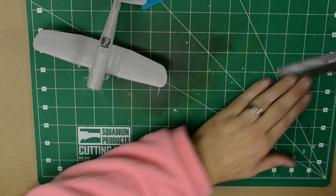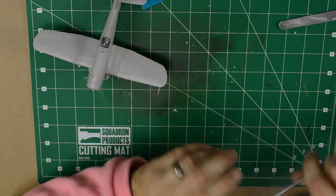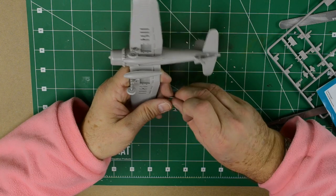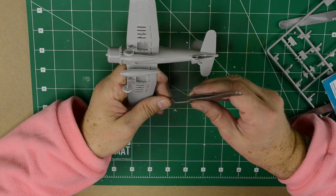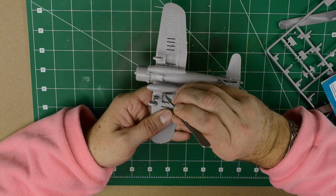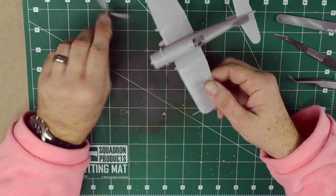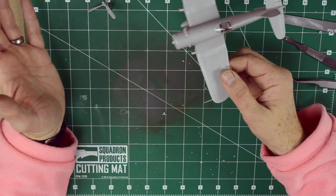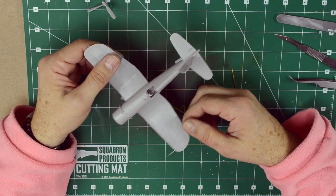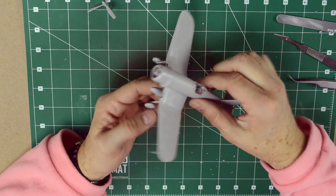Now all we have to do is put the wheel doors on and we're good to go. This is basically it — it didn't take long; it's about 10 to 15 minutes. You can take a little bit more time if you want to spend a little bit more on sanding and trimming, but as far as I'm concerned, it's fine — it looks great — and most of the paint will cover up any blemishes anyway.